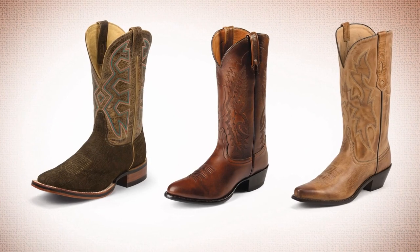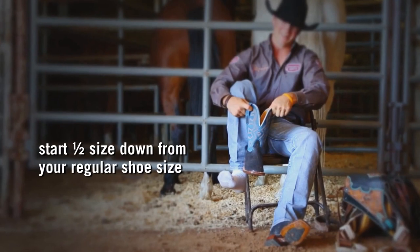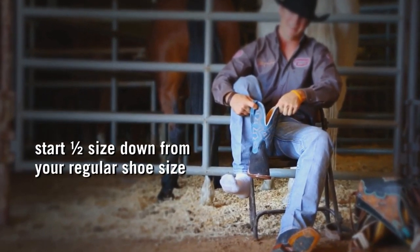First, find a style that fits your personality — square, round, or snip toe — it's up to your style and preference. To choose your size, start by going a half size down from your shoe size.